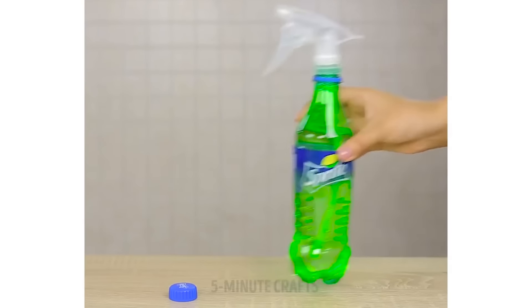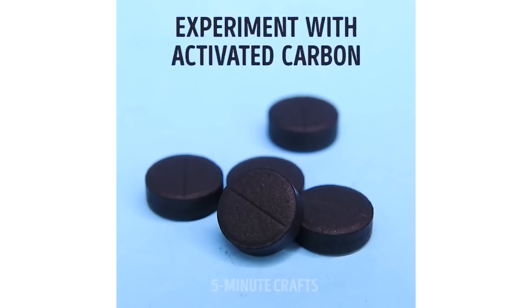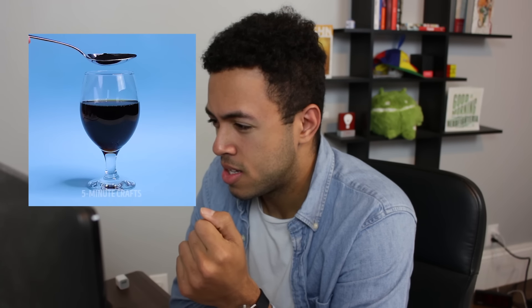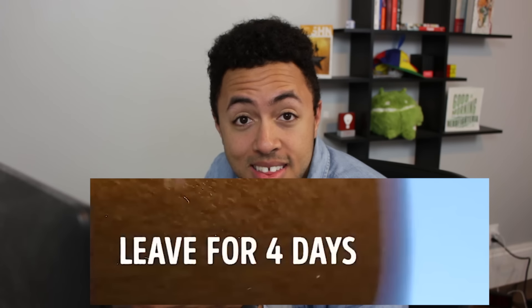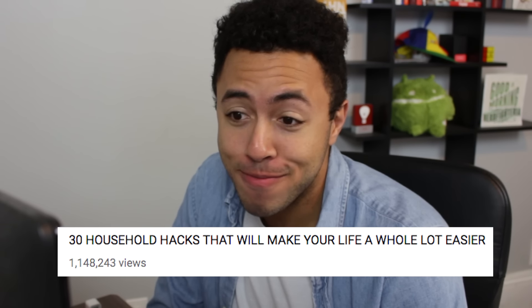We're putting a spray top on Sprite and spraying a mirror with it. Do you want ants? That's how you get ants. Experiment with activated carbon: put your activated carbon in the Coke, leave for four days, and wow, it's been discolored. Now that's a household hack that'll make my life a whole lot easier — for when you have kids to entertain and they're in the mood for a very slow science experiment.